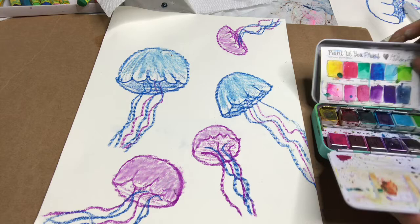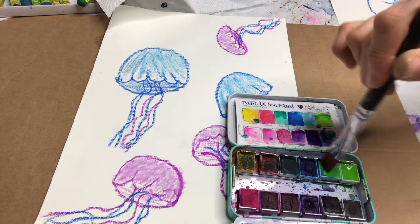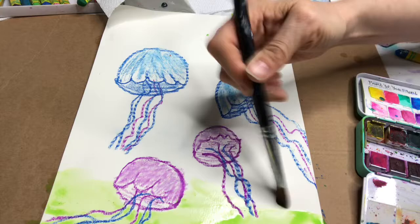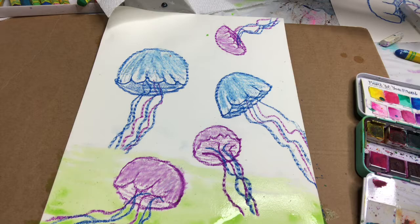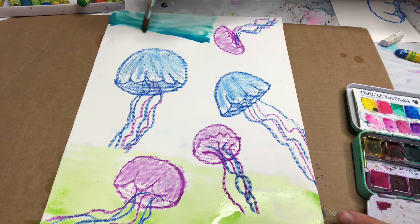I'm going to add my watercolors. I have this Jean Davenport portable set — you can use anything that you have. I'm gonna do sort of green on the bottom, so I'm getting some light green and a little bit of blue. Making sure my brush is nice and wet, then I'm going for it. You can go right over top of the oil pastel if you want. Then I'm going to go to the blue and maybe a little bit of darker blue — you want your brush really wet, with lots of nice color on there.